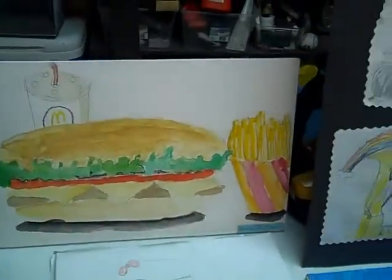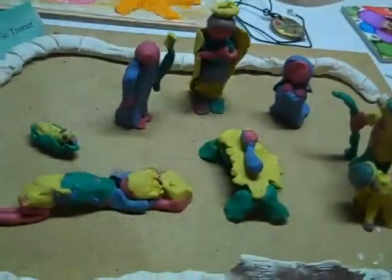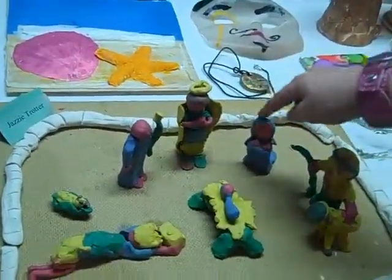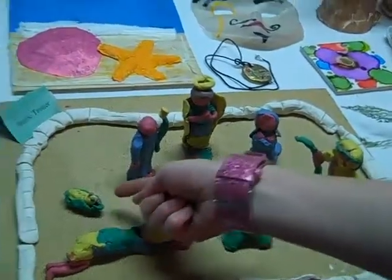Probably the Nativity set. Wait a second, let me get a picture on the Nativity scene. Can you tell us about it? This is the king, that's Joseph, that's the angel, that's Mary, that's the shepherd, and that's Jesus, and that's the chicken that I made for Josh.